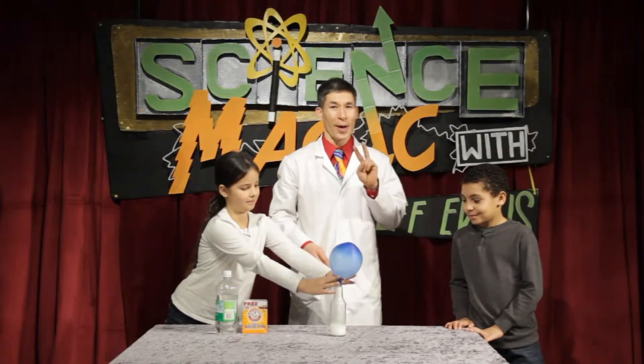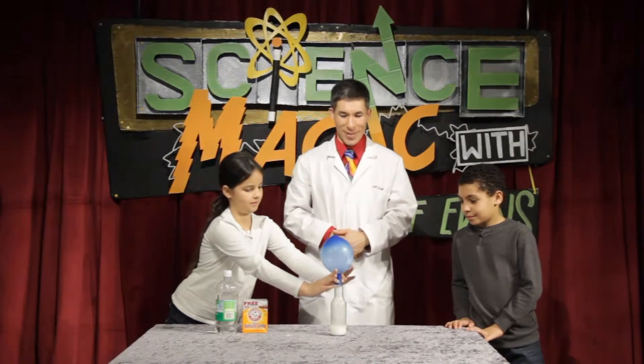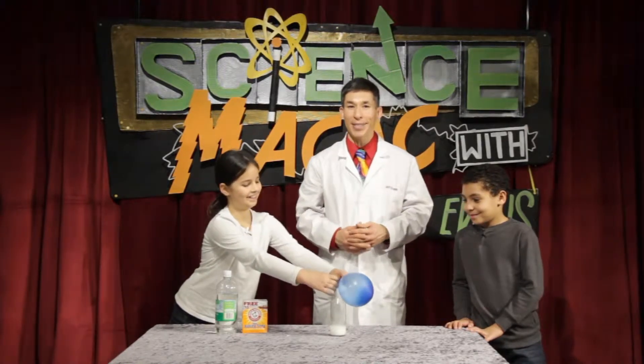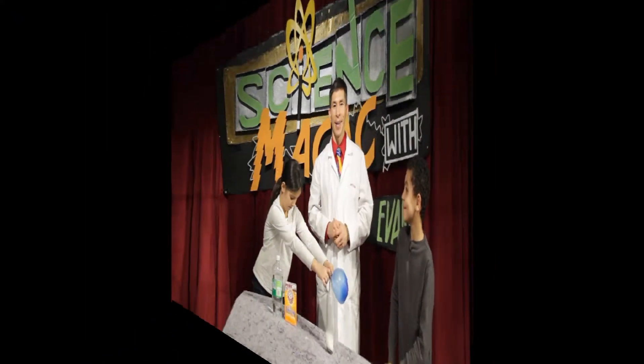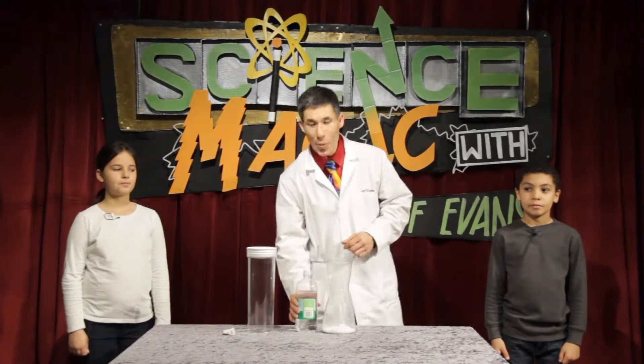This is part one of a two-part experiment. Now that you know the balloon is filled with carbon dioxide gas — please do not let go of the balloon — we're gonna use the same idea of vinegar plus baking soda for something amazing.